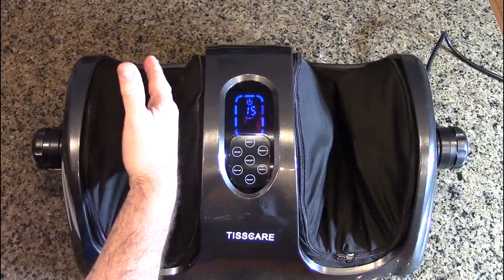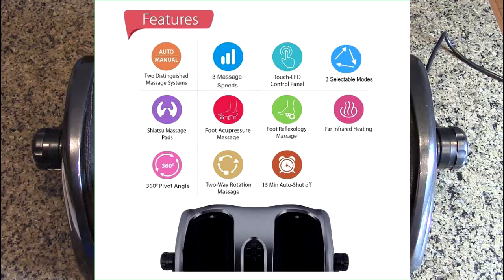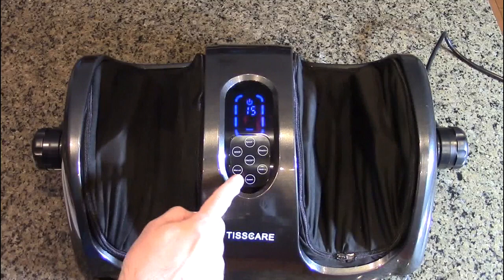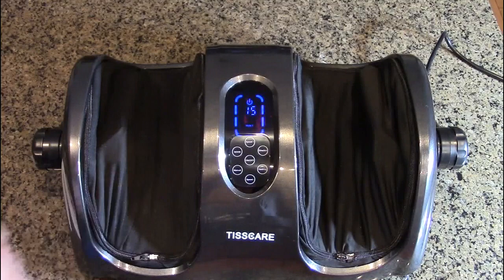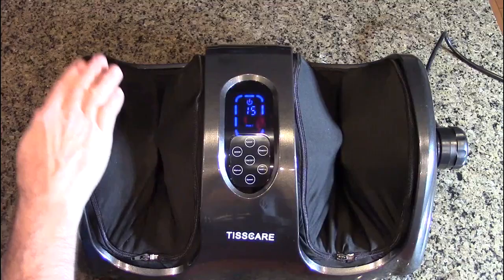There are three modes in automatic and also different speeds. The speed control is available when you're in manual mode. If I go into manual mode, I can adjust the speed down or up. When you're in automatic mode you don't have that option. Here is the mode switch which allows you to go into the three different modes. If you want speed control, you have to be in manual mode.